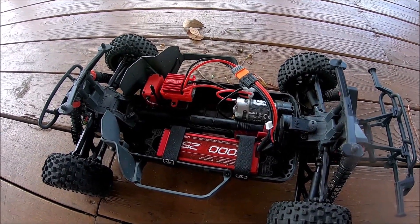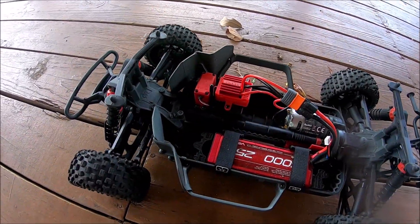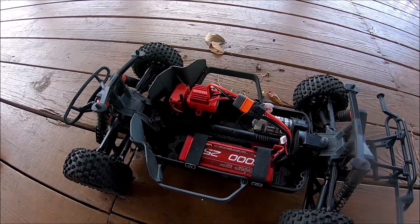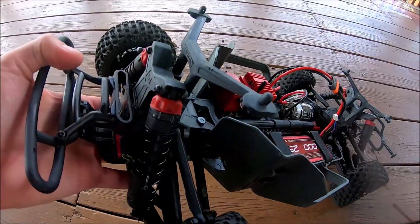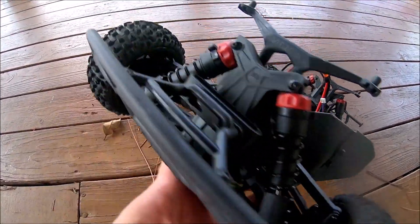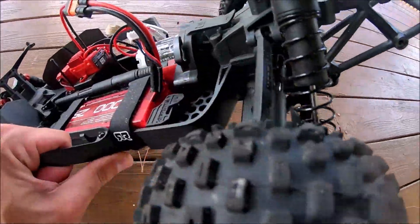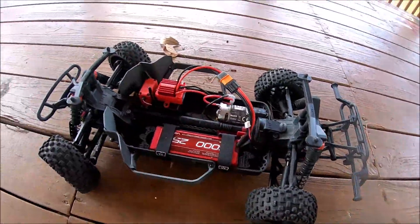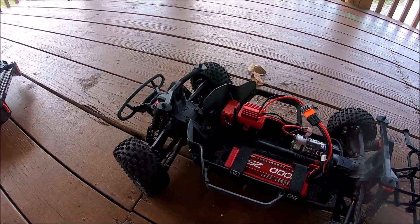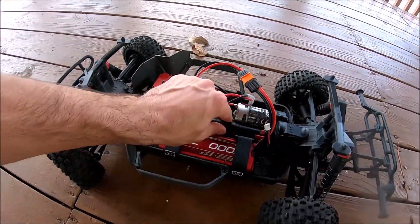This is the Arma brushed system — the Arma 12-turn motor. It should have the ADS 5M steering servo. What I do actually like is that there are shock protectors on each corner, both front and rear — you guys can see them back there. I also like that there are mud guards, and as I stated, it's four-wheel drive.